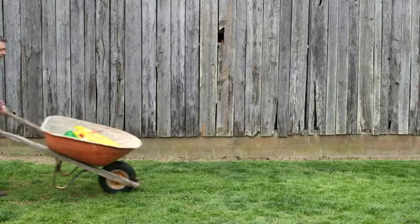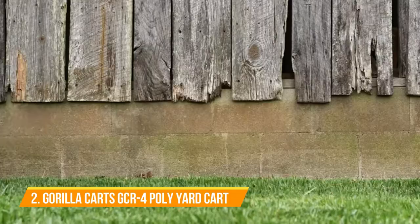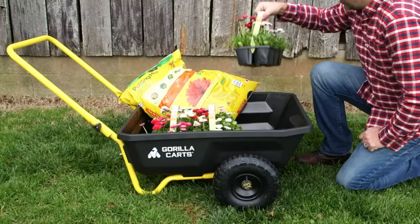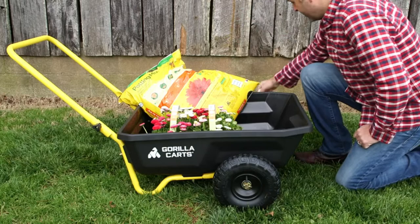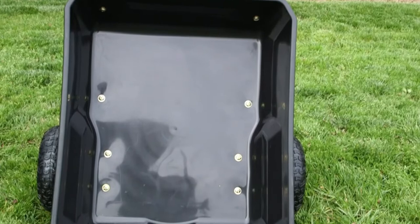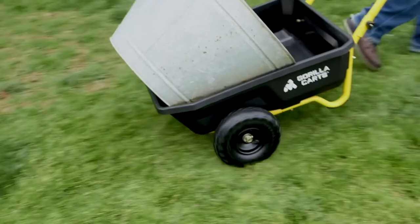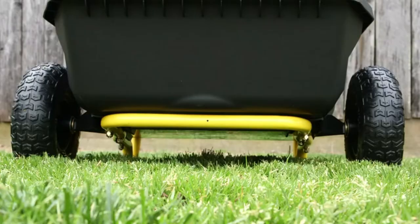The new four-cubic-foot poly yard cart from Gorilla Karts is the perfect alternative to an old-fashioned, hard-to-balance wheelbarrow. This handy cart is great for all your jobs around the home, barn, or garden, whether you're planting flowers or mucking stalls. The 30-inch by 24-inch poly bed is strong enough to hold up to 300 pounds, yet lightweight for easy movement and maneuverability.